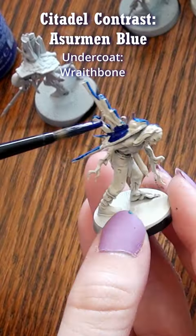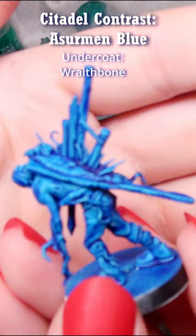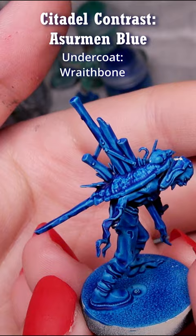Hi, Naomi with Sword and Steel here. In this video I painted contrast paint Azermann Blue over a zombie primed with Wraithbone spray primer, which is a warm cream. It is quite close to the other contrast paint Talassar Blue, but I do find a subtle purple tone within this blue that Talassar Blue doesn't have.